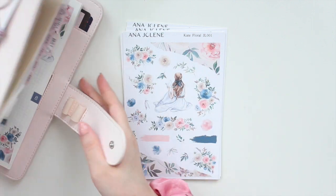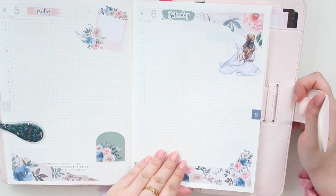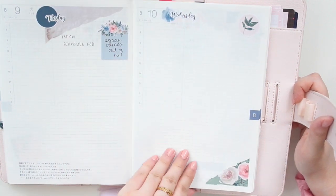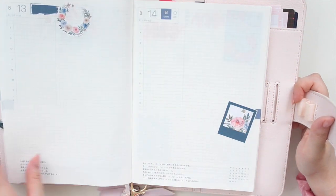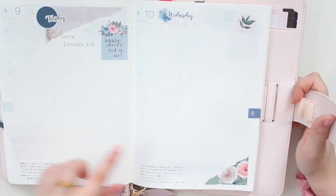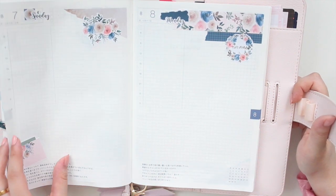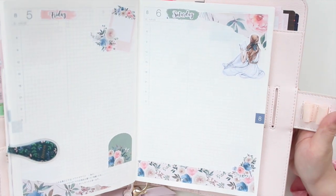I have some of my pages pre-decorated here using some of the journaling stickers. These are larger stickers that you can write inside of. I've been writing down a few of my upcoming events using the stickers from the kits, but they're also really nice for just decorating in general. You have a lot of the torn washi that has been really trendy at the moment. I also give you the full straight washi as well, so you can make it your own in any way that you like.